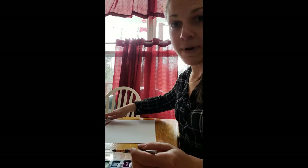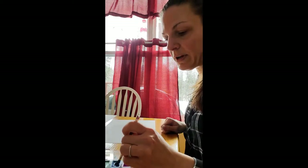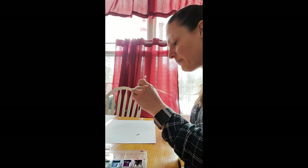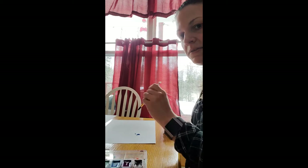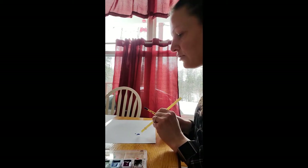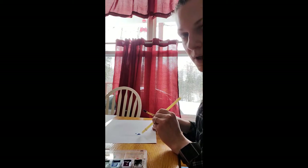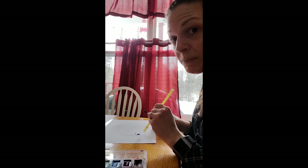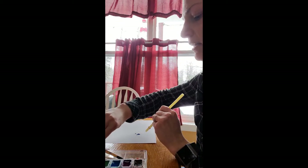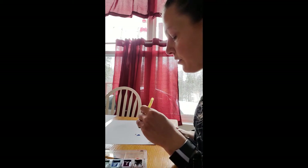It doesn't matter what color you start with — I'm going to start with blue. I'm going to swish my brush around in the blue and drop a couple of dots in one spot. Then I'm going to take my straw, hold it very close to the paint but not touching the paper, take a big breath, and blow through the straw to push the paint diagonally towards the back corner.